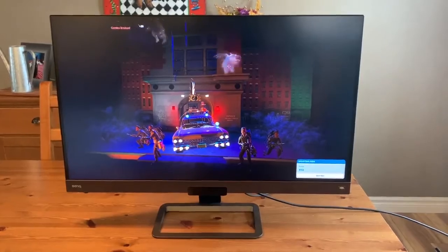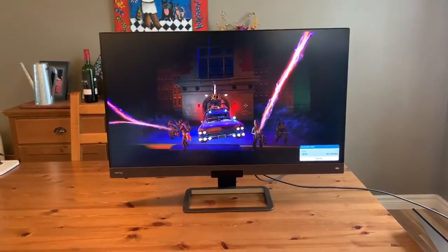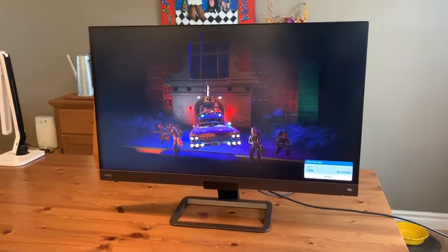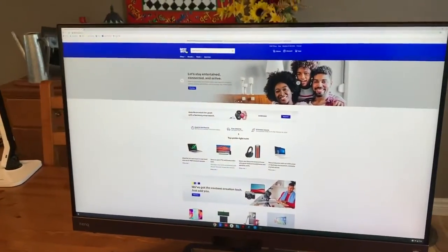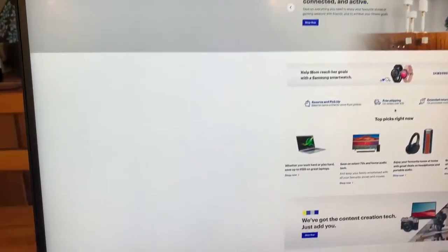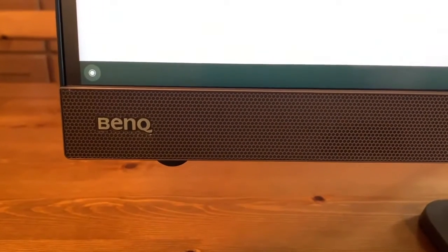The BenQ EW3280U definitely lives up to its billing as a premium entertainment monitor, and it looks pretty nice as well. To find this and a huge selection of 4K and gaming monitors, be sure to check out Best Buy. And to learn more about the impressive BenQ EW3280U monitor, be sure to read my full review on Best Buy Canada's blog.